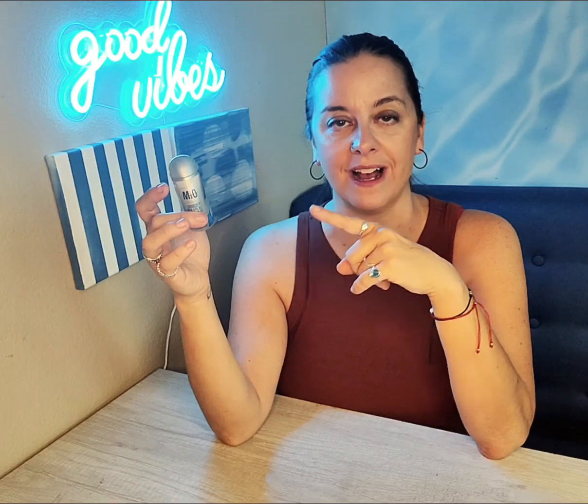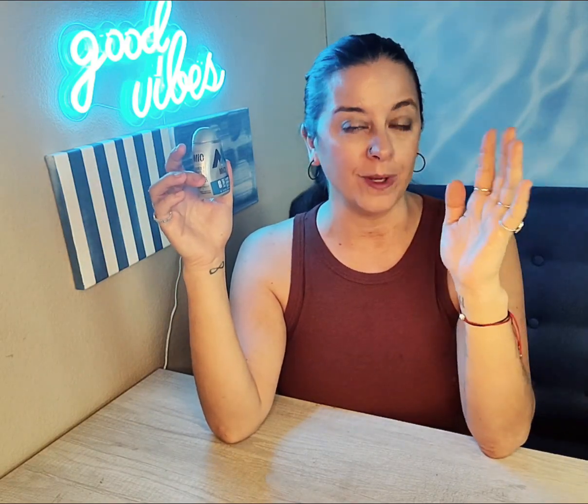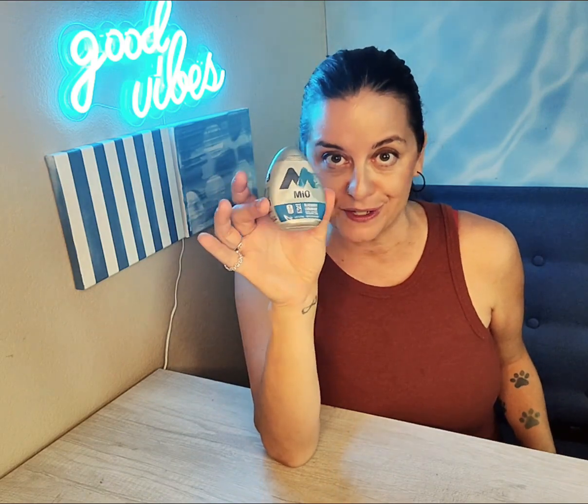Your taste buds will be happy, your body will be happy, and we use this in our house because my kids play sports, they go to the water park, and we live where it is extremely hot. As a matter of fact, this weekend it's going to be 114, so we will be loading up on the MiO water for sure this weekend.